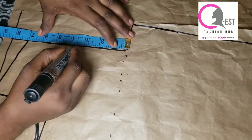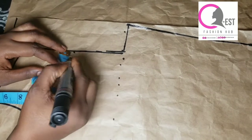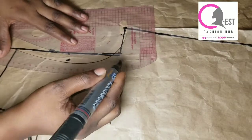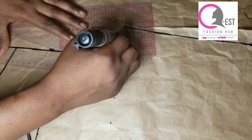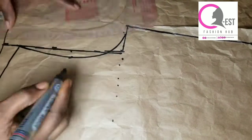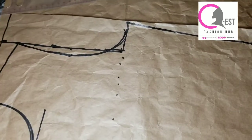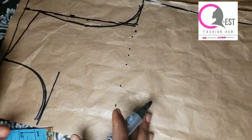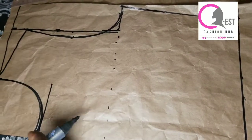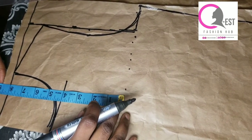I'm marking the midpoint of my armhole depth, which is three and a half, and I come in by half an inch because this is the front armhole. I'm just connecting it together — very simple and easy. After that I'm going to determine where I want my basket effect to stop.